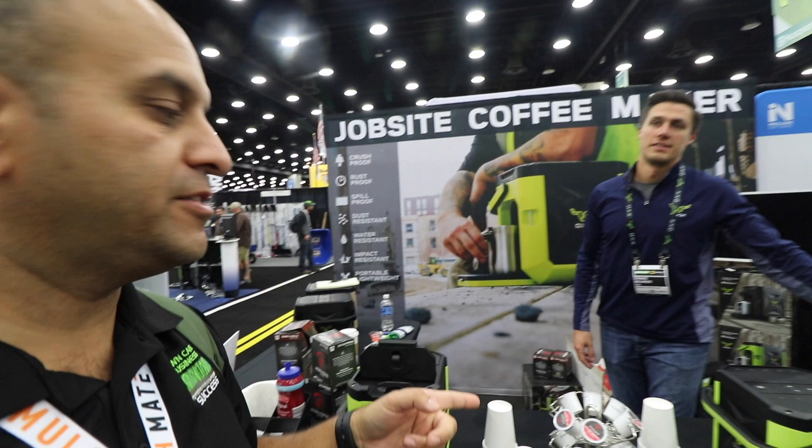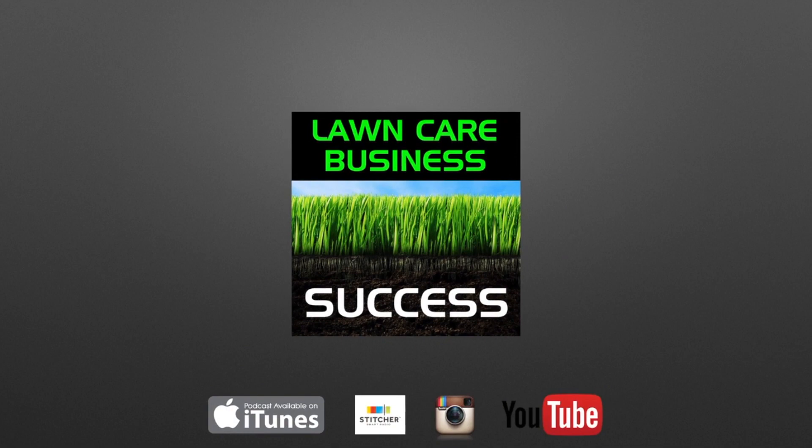Hey Lawn Care Nation, we're here at GIE 2019, just outside of the Aux Coffee Box booth, and we've got Craig with us. He's going to walk us through this job site coffee maker.